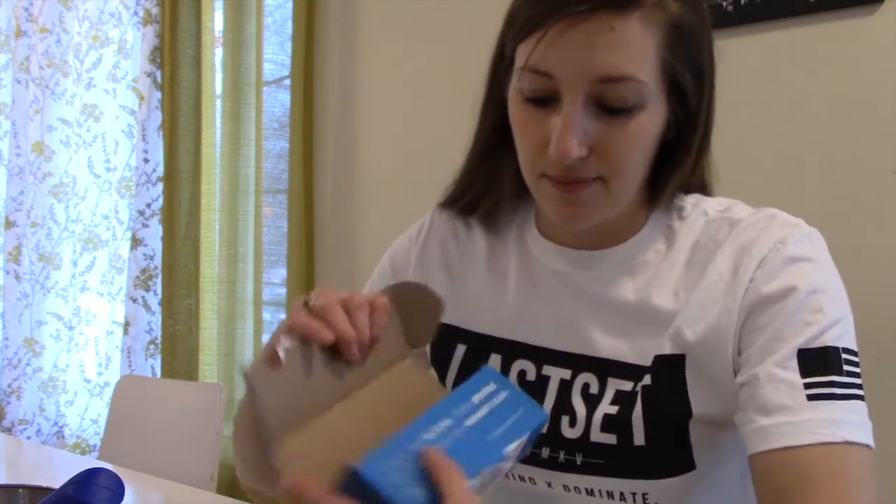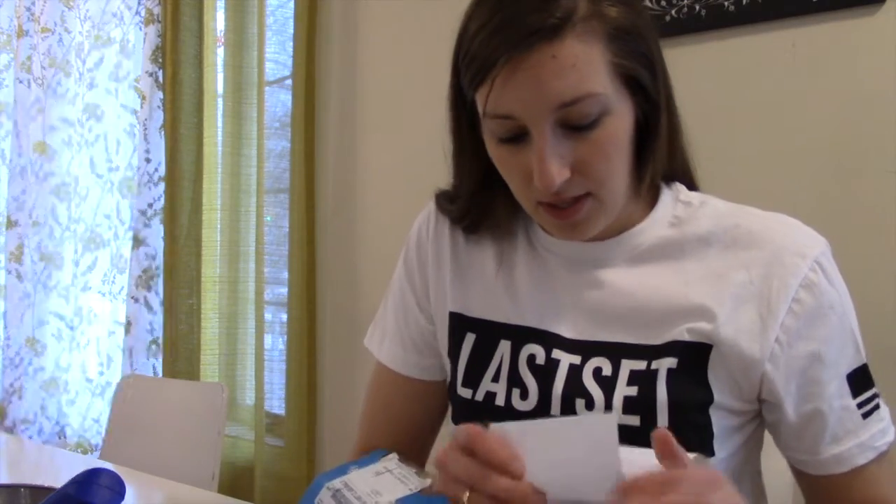We're gonna have one today and then I'll come back and test out the other one tomorrow. On the box it says, 'Check out recipes, share photos, and tell us how you cheat clean.' Shout out to Quest for sending these bars — I'm going to do a live review to let you know what I think. Let's see what they've got.